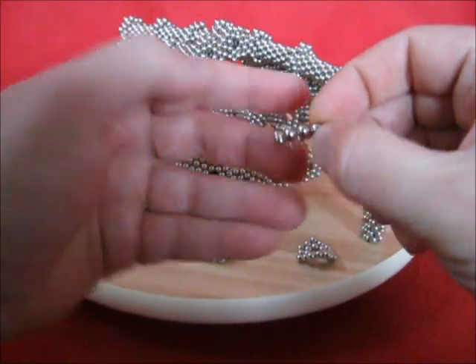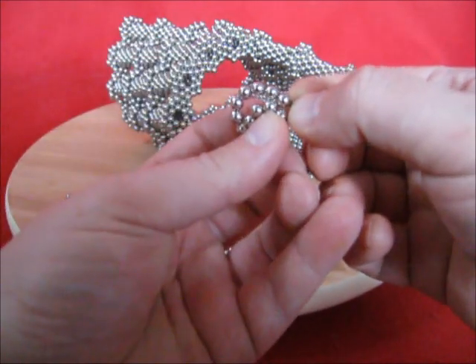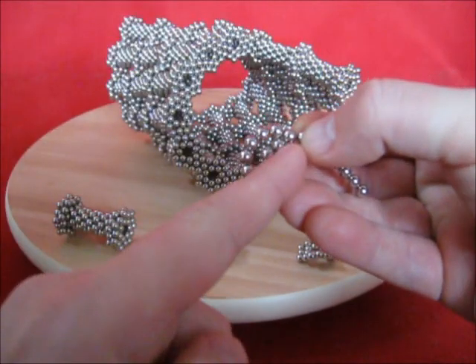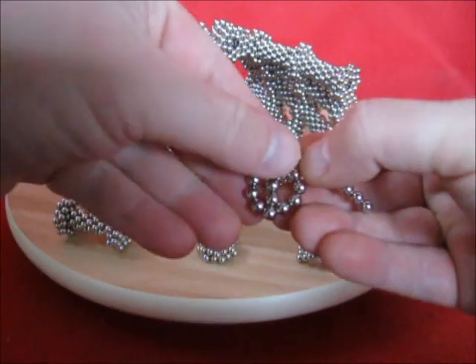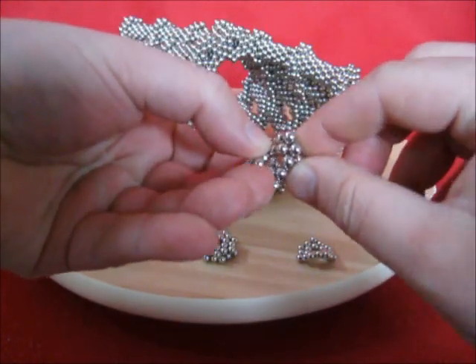Start with 7, take another 7 and put number 7 in between here in the center. Close the circle and now give it a twist.